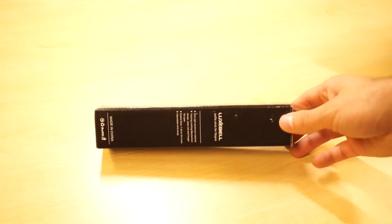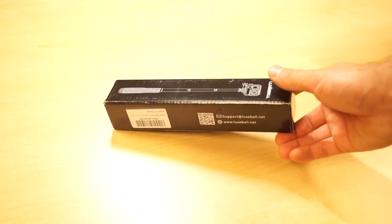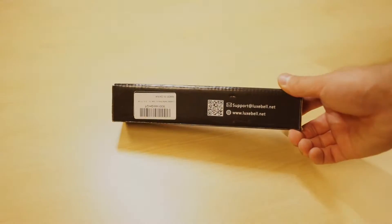To start with, the packaging is very minimal and only has the Luxpell brand name as well as a sketch of the selfie stick. As you would expect there isn't much in the box, but you will find all you need to use the selfie stick.